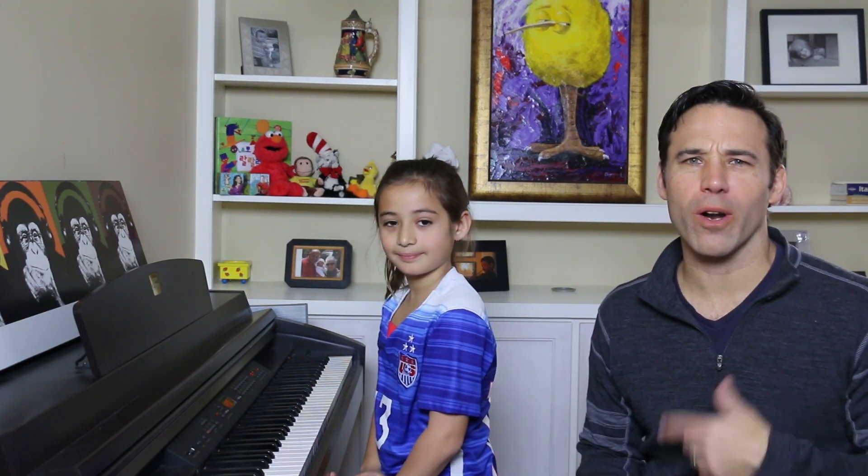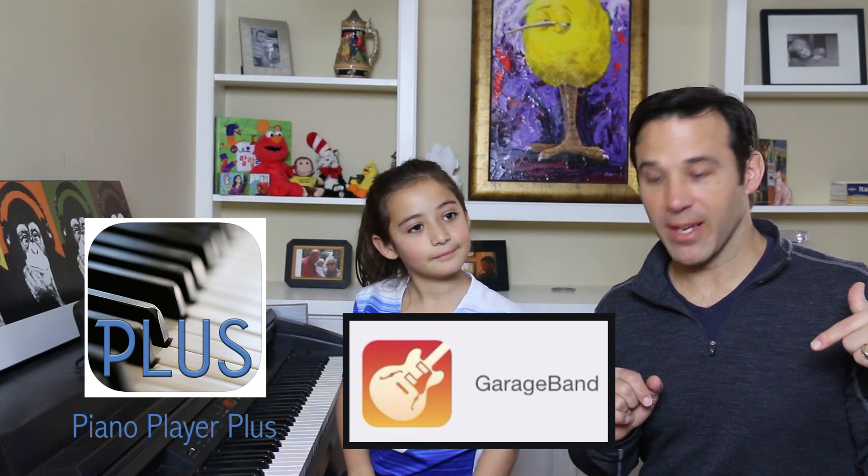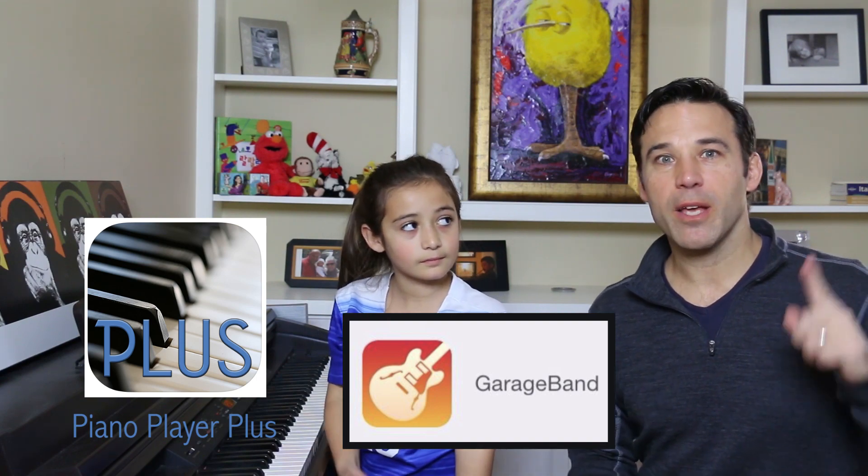And we're not going to be using sheet music. We don't even really need a piano, although it is very helpful to have a piano or electronic keyboard. But if you don't have one of those, you can download one of these free piano apps to your mobile device. And if you have any trouble setting that up, there should be a link over here telling you how to do that.